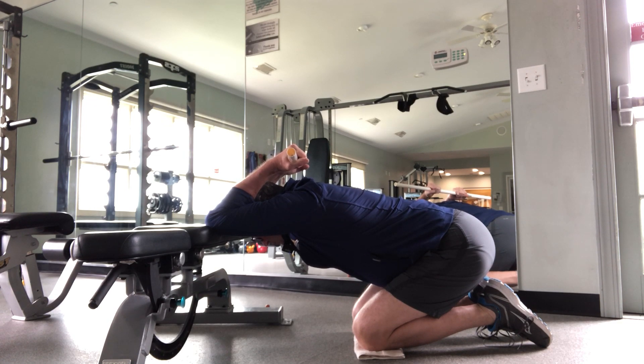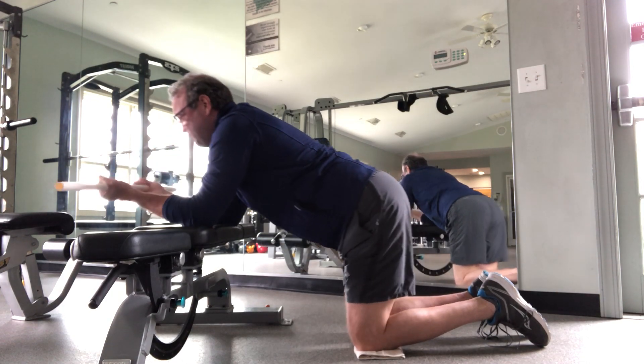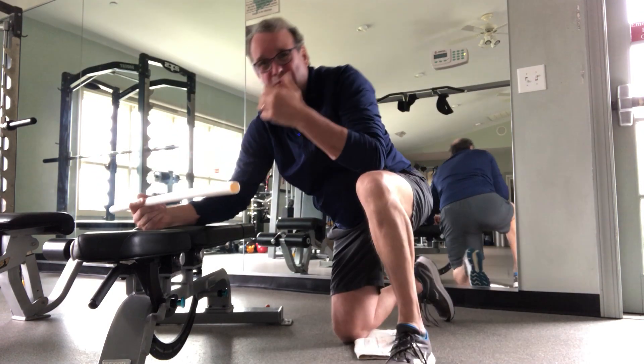Breathe normally. Hold that for about a 15-second count, then come out of it and maybe do that two or three times.